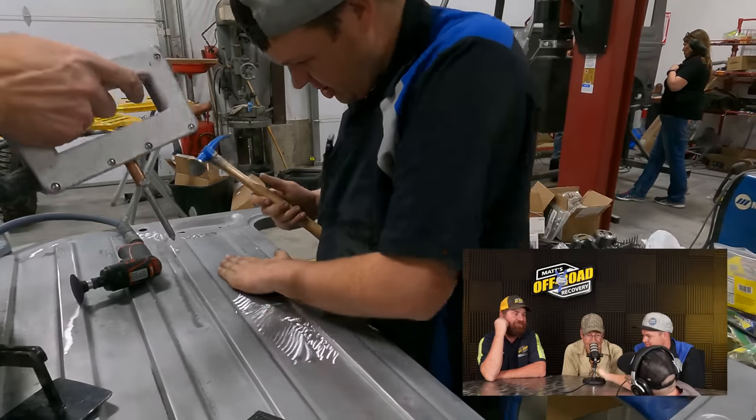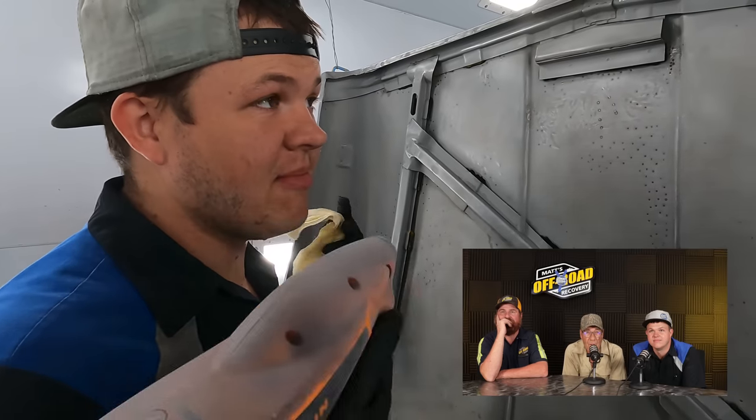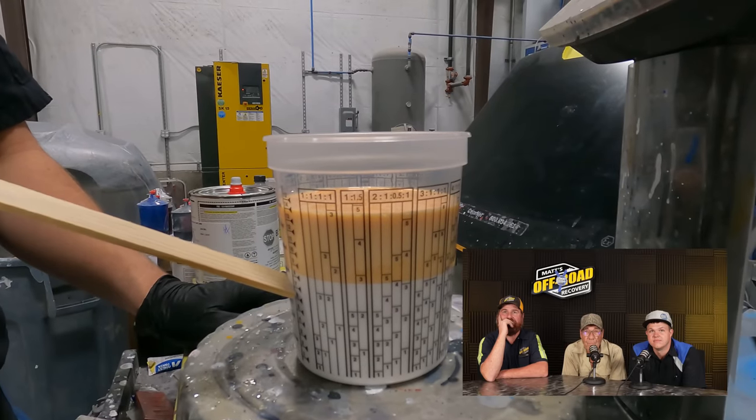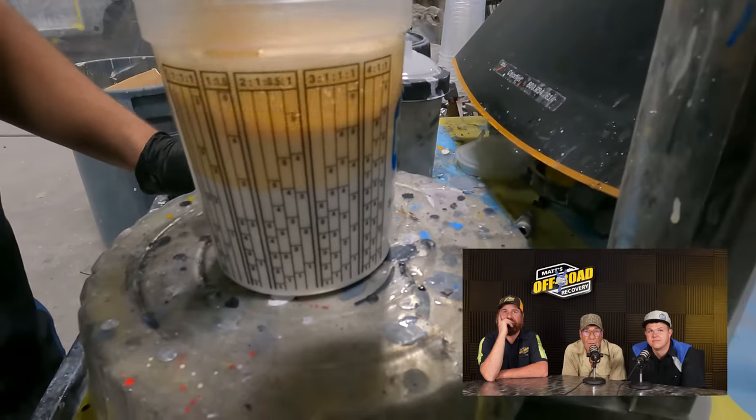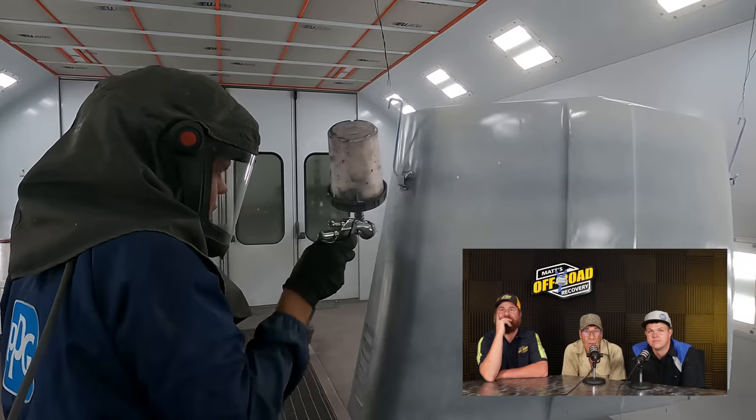We're going to get these parts all jammed out — we've got the hood and the door. For the next four hours, me and Dinner are going to paint these parts. You've got to make sure these things are super clean. One to one mix ratio — 12 ounces of epoxy and 12 ounces of hardener. It's a one-to-one ratio with hardener and epoxy. The base coat — you could just do it without anything because it'll dry.